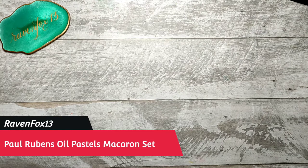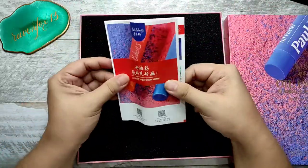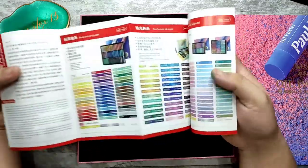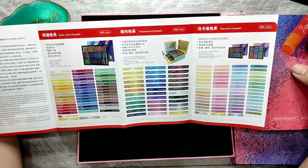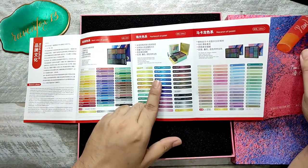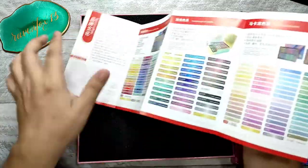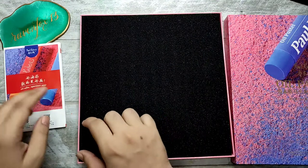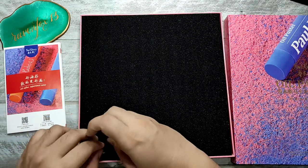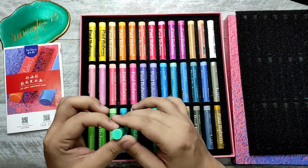Hello, artsy peeps! This is Ian, DJRavenFox13. On today's episode we will be trying out my new oil pastels. This is Paul Rubens oil pastel — the Macaron Set. You'll be greeted by a voucher brochure with the color names and assortments. They have the basic set, the pearlescent metallic set, and then the Macaron set. So this is what we have at the moment — 36 colors of muted-down tints.